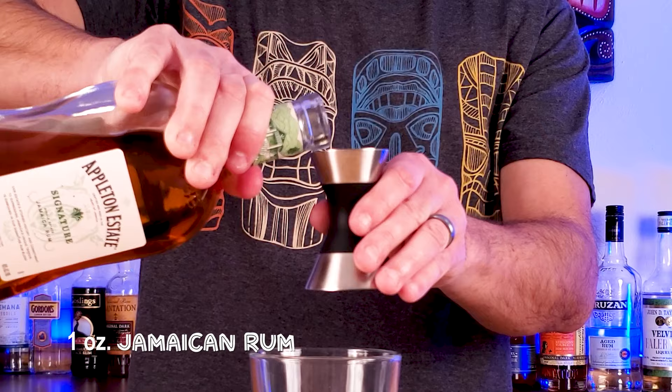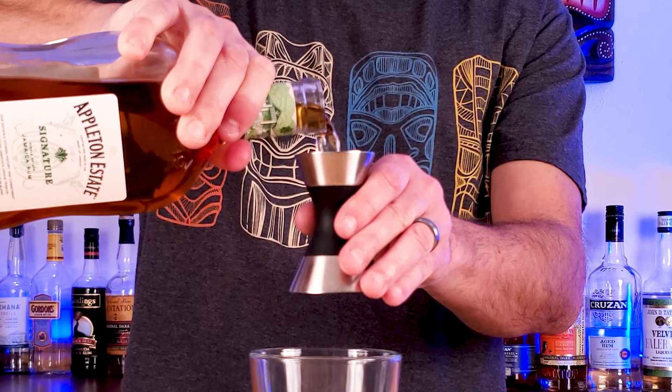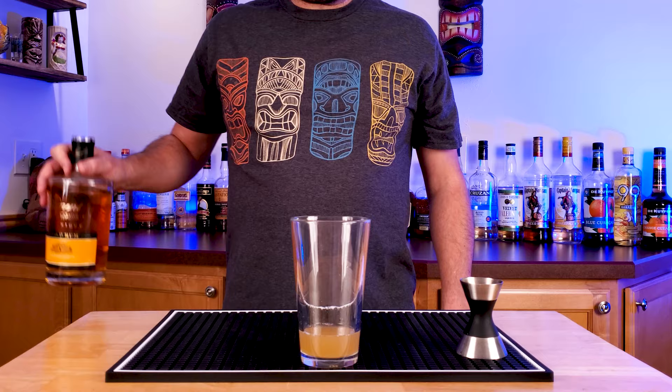And then follow that with one ounce of funky Jamaican rum. Smith and Cross is awesome if you can find it, otherwise Appleton works great also.